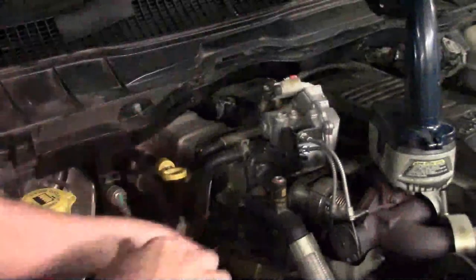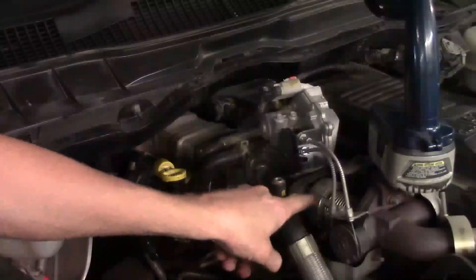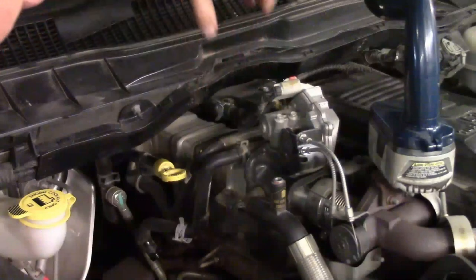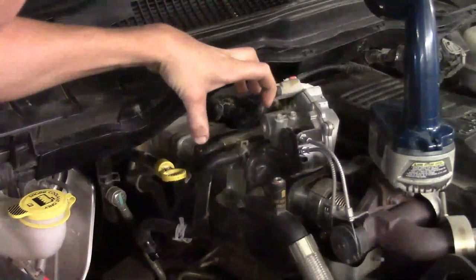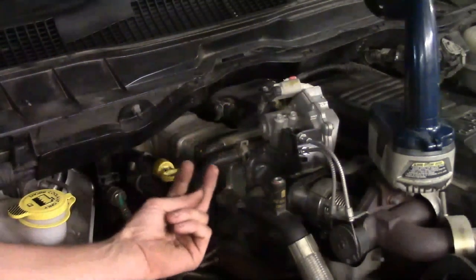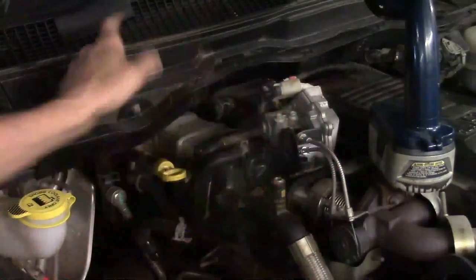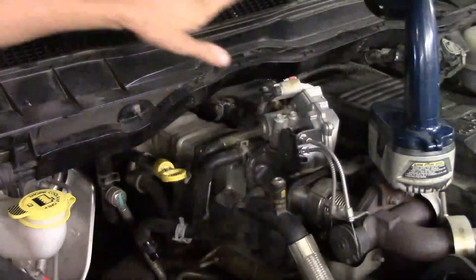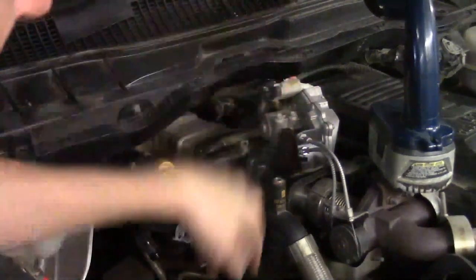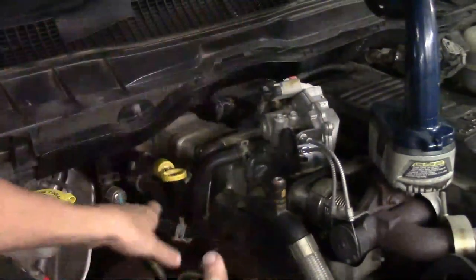Here's a breakdown on how the EGR cooler mounts. There's a V-band type clamp up front that mounts to the front of the cooler, four bolts through the mid-section going down to the bracket on the exhaust manifold, and at the rear there are two studs coming up off the manifold with two nuts. The rear nuts are 15 millimeters, the four mid-section bolts are 10 millimeters, and the band clamp is 11 millimeters.